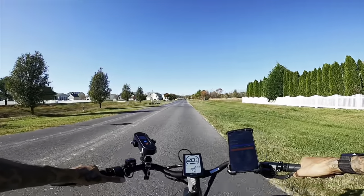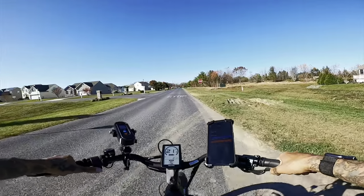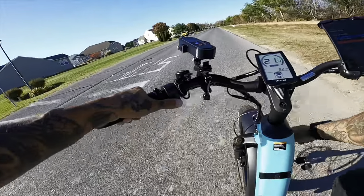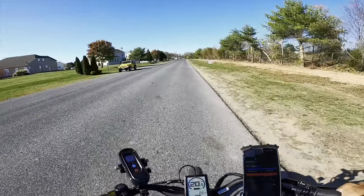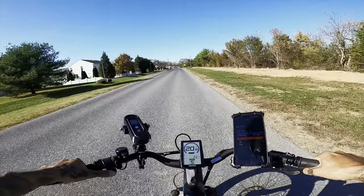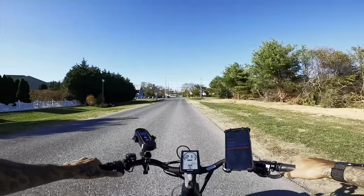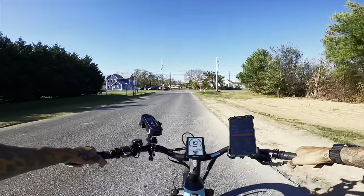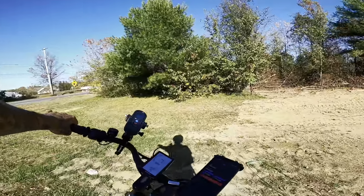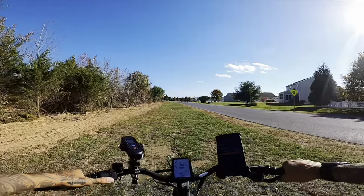On level five, our top speed hit is 19.7. Let's see how we can push it with the suspension not locked out — 20.3. Now locking out the suspension — 20.9 is the highest I could push it. When you dampen out the front fork it definitely gives you a little bit more speed. The throttle is very, very responsive.